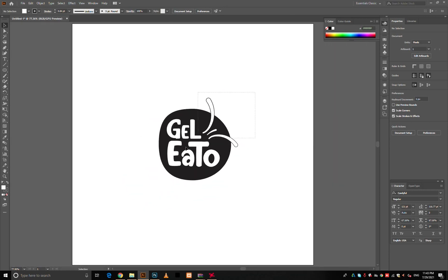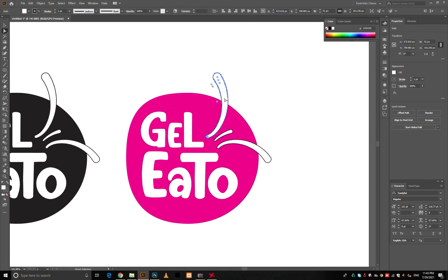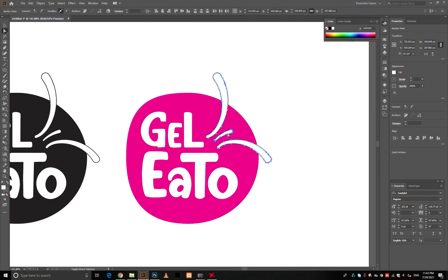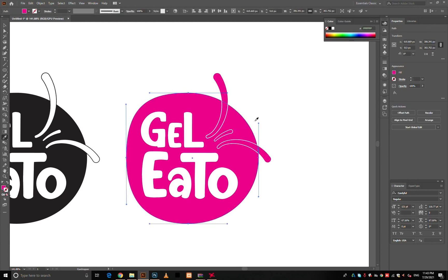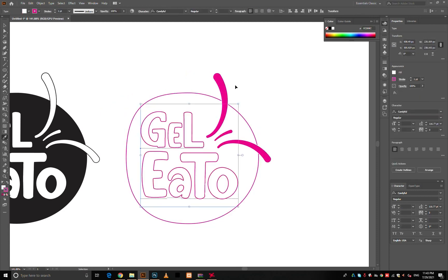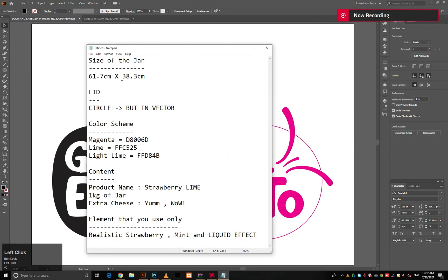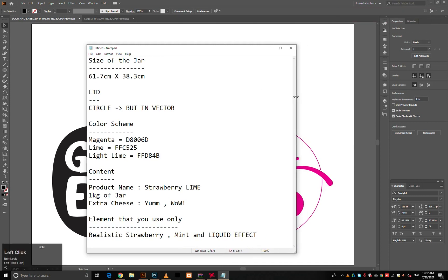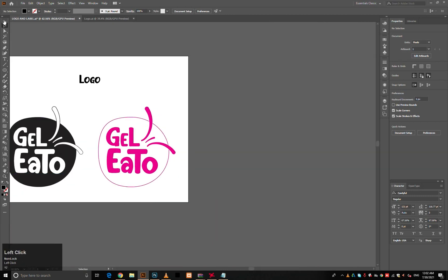Here your logo is ready and is ready to be colored. Pick a good color theme according to your brand. Create an artboard of 61.7cm x 38.3cm to make the bucket packaging design.